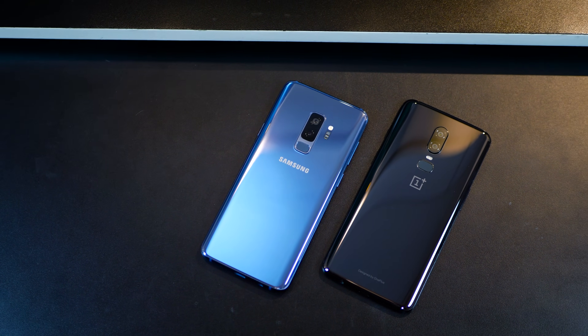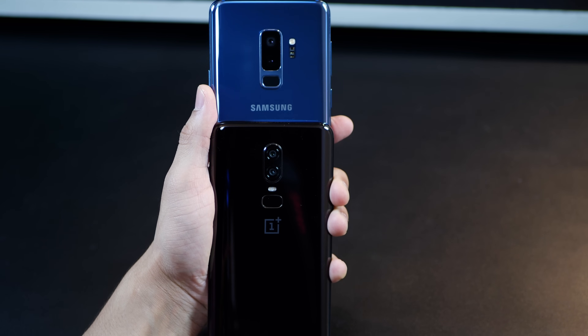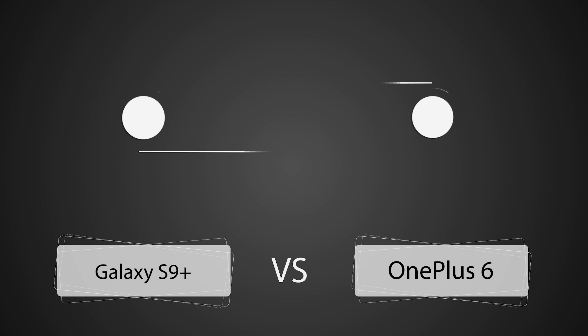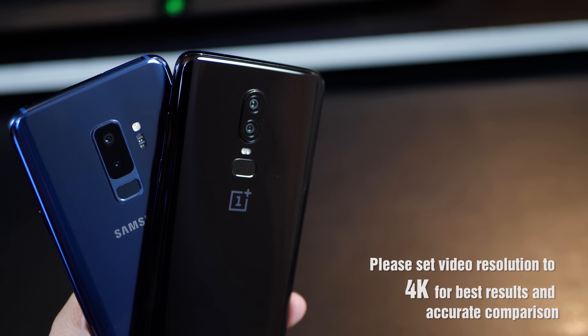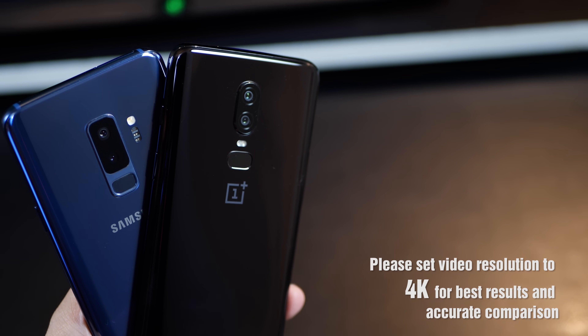We'll be comparing the camera performance of the Galaxy S9 Plus and the OnePlus 6. I'll get into the camera samples at about 50 seconds of the video, but just wanted to set some context. The S9 Plus has two 12-megapixel sensors, whereas the OnePlus 6 has larger sensors — one being 16 megapixel and the other 20 megapixel. However, the S9 Plus has a wider aperture at f/1.5, which allows more light to enter, promising better low-light capture and less noise. The other major difference lies in slow motion video capture. Keep in mind that the OnePlus 6 comes at a much lower price point than the S9 Plus, and expectations should be set proportionately.